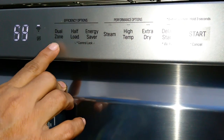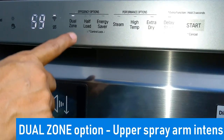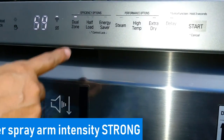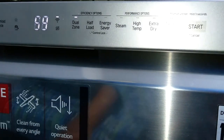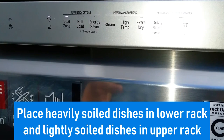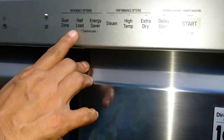Firstly, there is the dual zone option. The dual zone option automatically sets the spray intensity for the upper spray arm to soft and for the lower spray arm to strong. Because of that, you can place heavily soiled dishes on the lower rack and lightly soiled dishes on the upper rack.